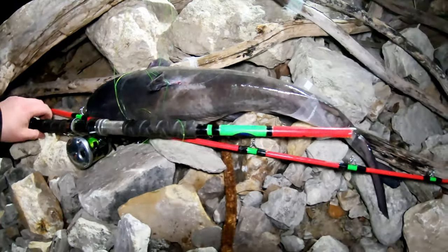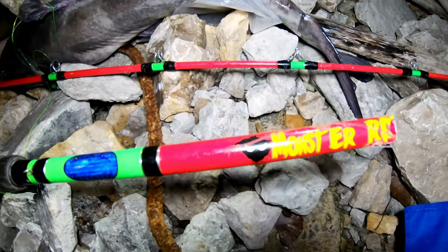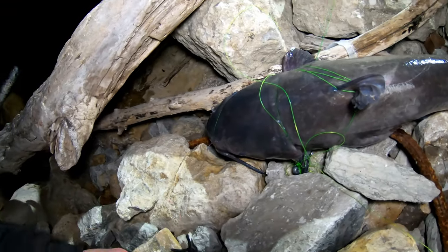Here's my broken tangling with catfish monster rod. Guys, look how tangled up this fish is!